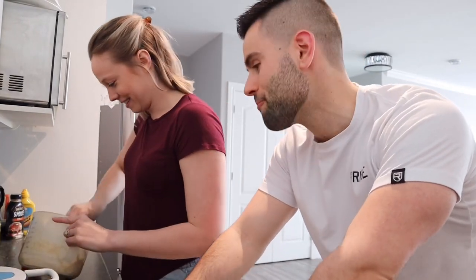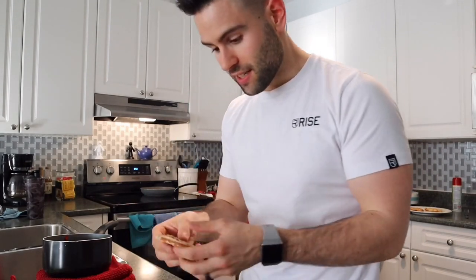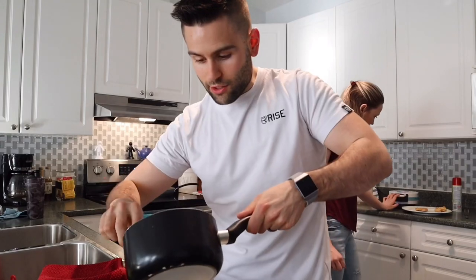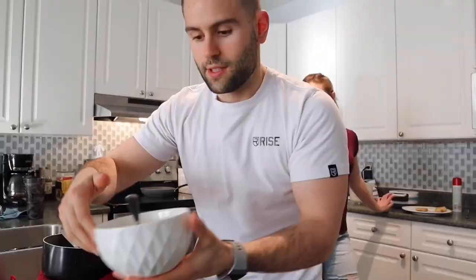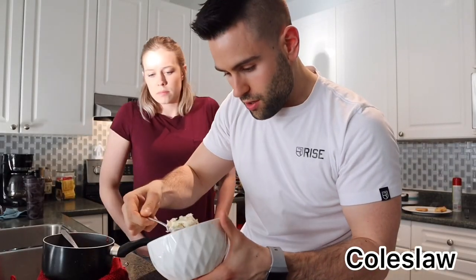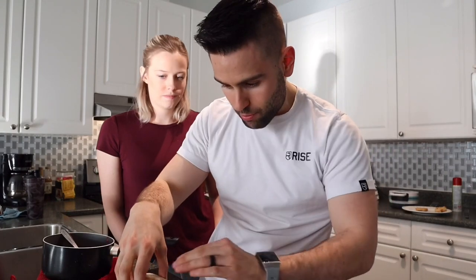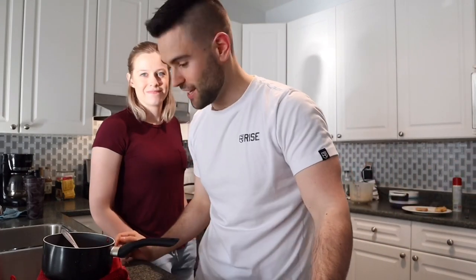Now that the waffles are ready, it's time to put everything together. Bottom waffle, chicken tender, then drizzle the sauce on top, add a little bit of coleslaw, and top it with the Olaf waffle. Looks pretty good and smells amazing.